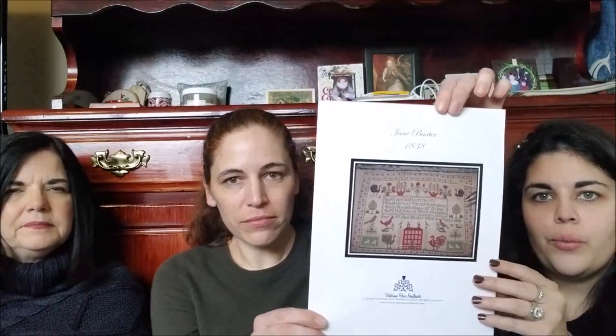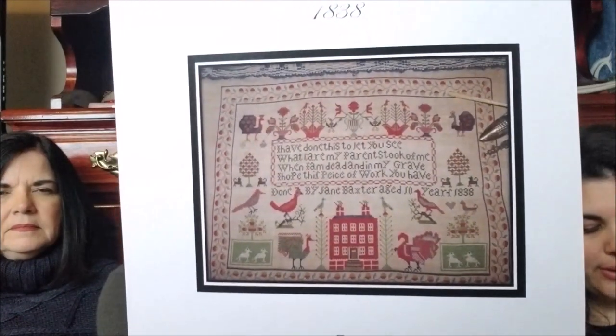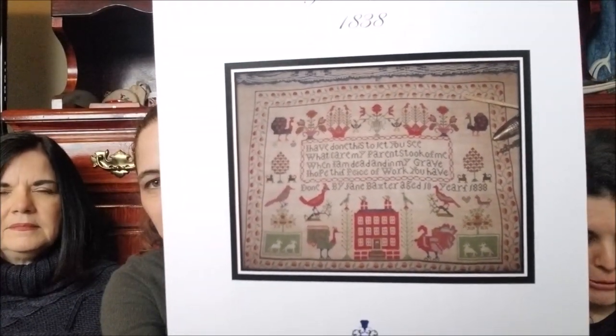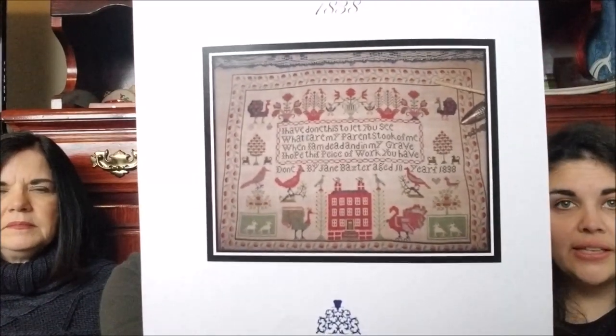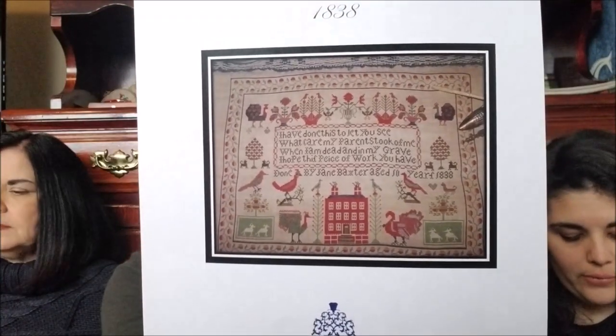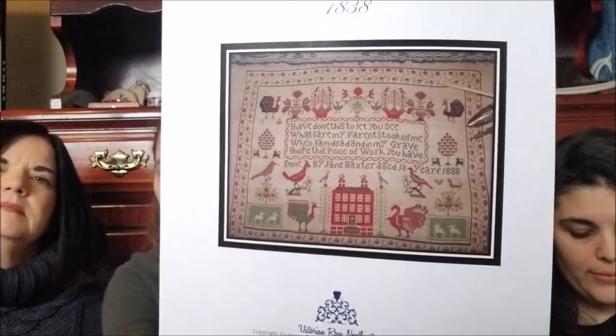I have a couple of empty slots open because I'm sure at market and throughout the year I'll see samplers I absolutely have to have and start right now — I know myself. So this one I actually planned to start last year, but I pulled the colors and I hated them. It's Jane Baxter 1838 by Victorian Rose Needle Arts — I love it. It's got turkeys, which is really exciting to me.